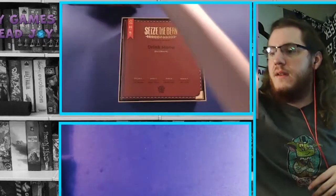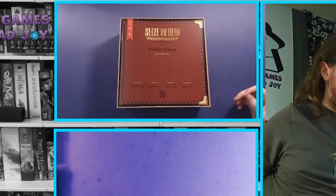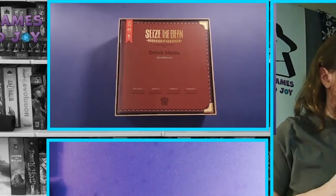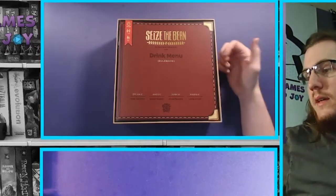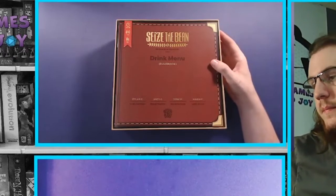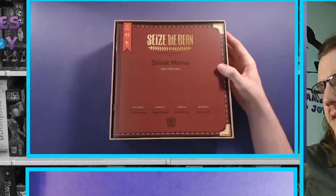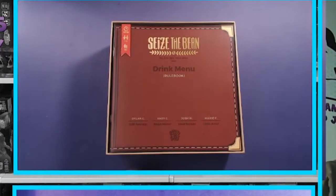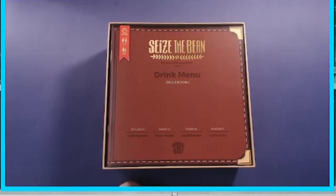The box has a decently tight-fitting lid, which is nice - we've had a few games recently where the lid slides off easily. Right on top we have the rulebook. Interestingly, the box says 60 to 90 minutes but this rulebook is already saying 45 to 90 minutes, so we'll see if there's a reason for that difference.